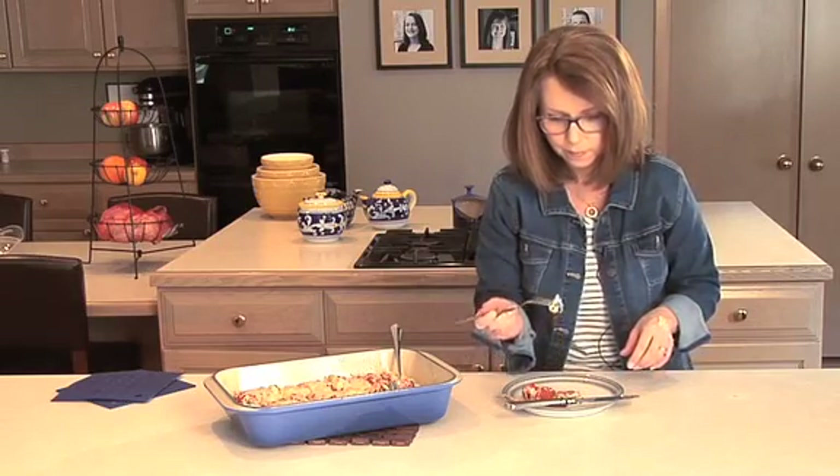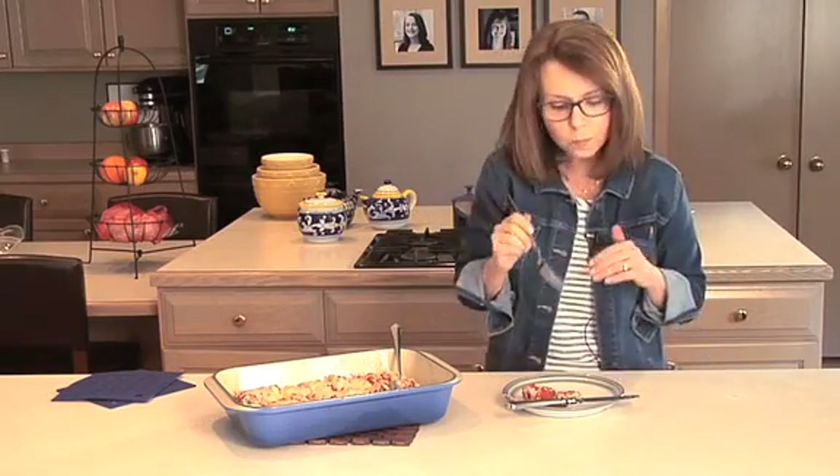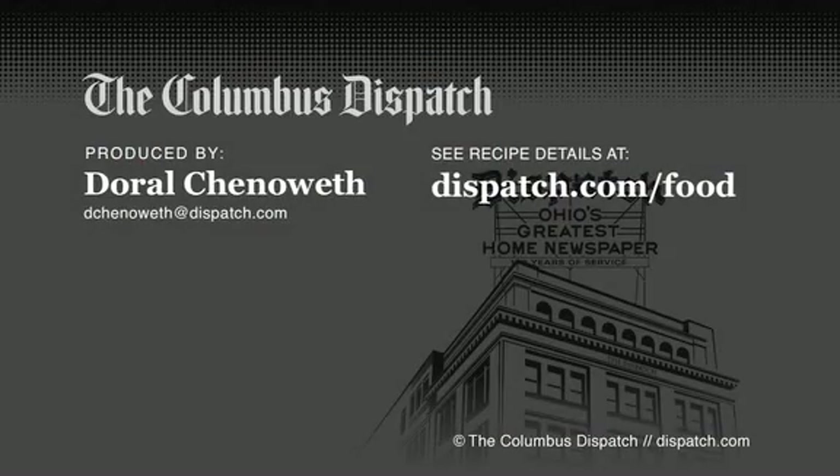Mmm. It's so good. It's so satisfying, and it really will feed a crowd. So there you go — a meal that's easy to put together for a whole bunch of people. And you can find the recipe at dispatch.com slash food.